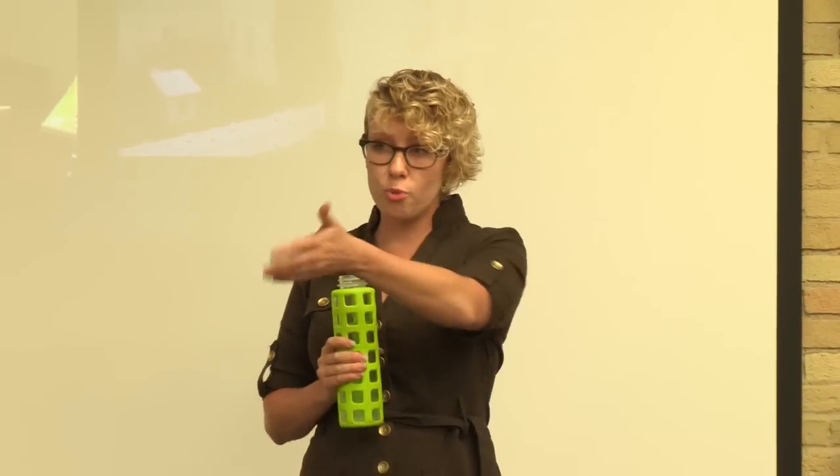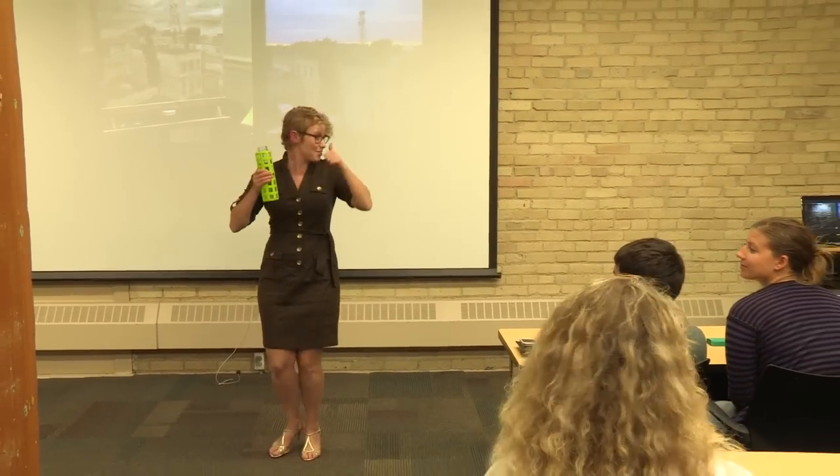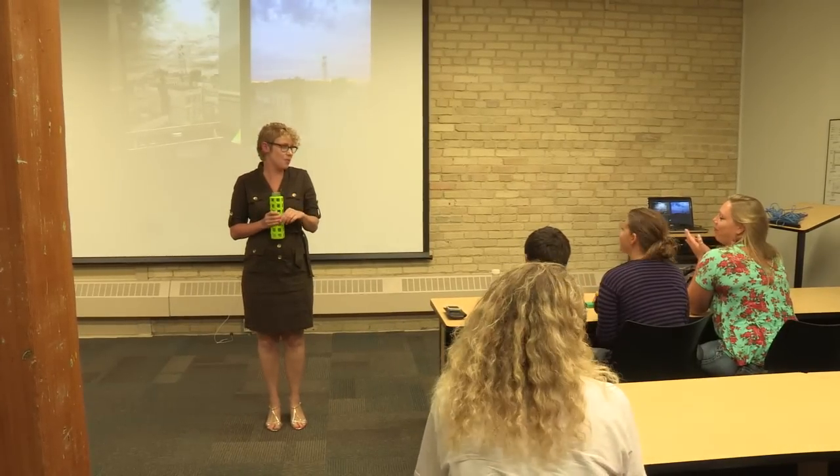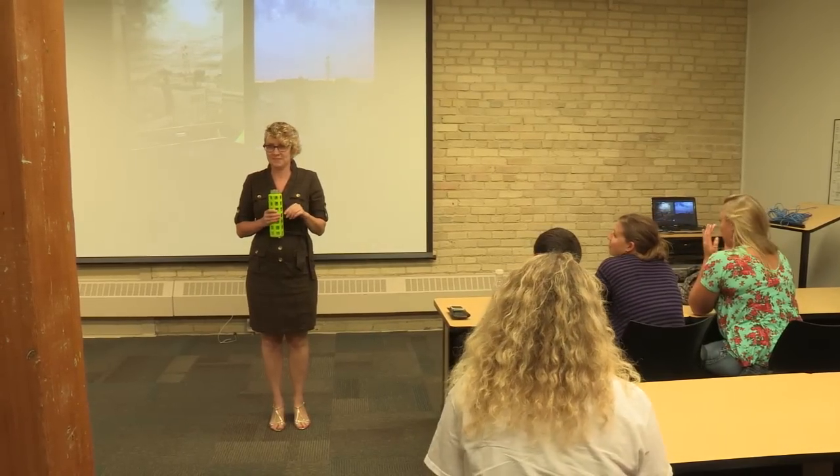Thank you guys — such a great crowd. Thank you for coming. There's more food and stuff here in the back, more water. We're open until nine, so no rush.